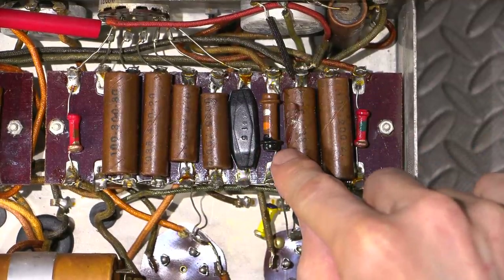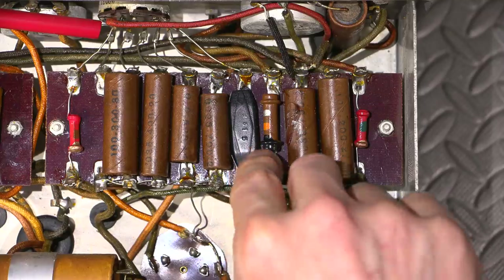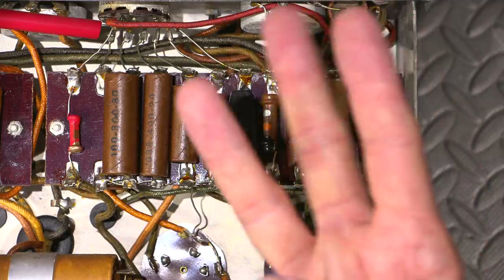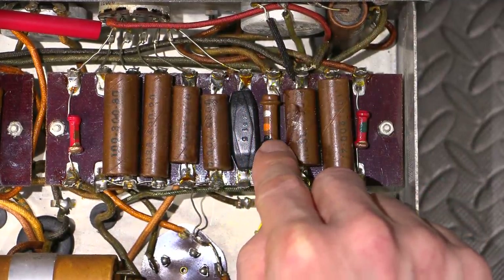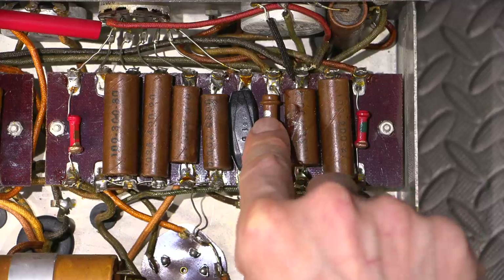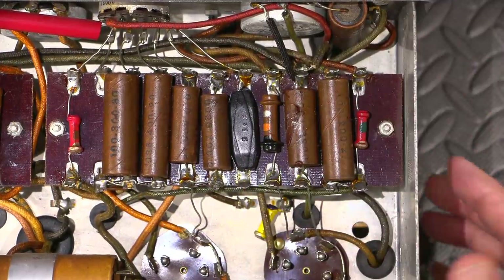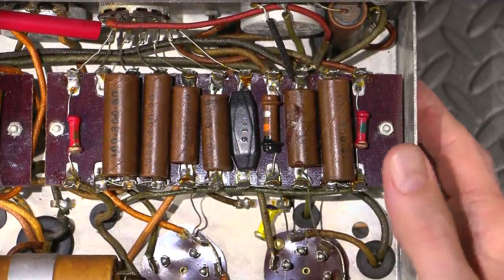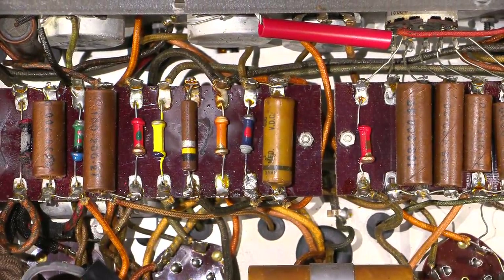Body-and-dot is the way you read these resistors: you go by the color of the body, then the end, then the dot. For example, this large one — body is brown (1), end is black (0), dot is orange which is a multiplier of three zeros. So that's 10,000 ohms, and the silver dot means 10% tolerance. It's not very common to see a tolerance on these older resistors.